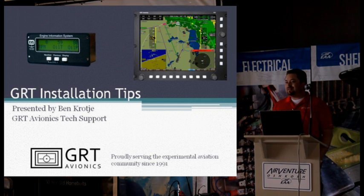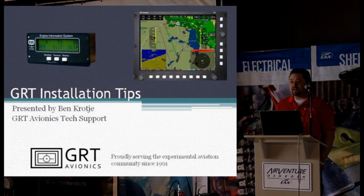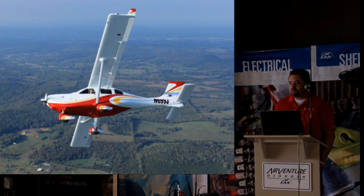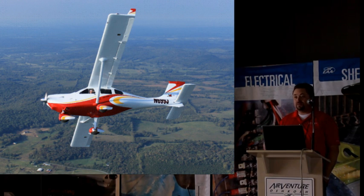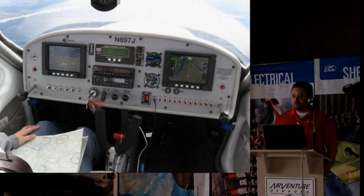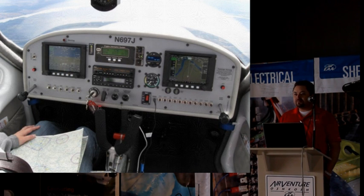I've been using the Grand Rapids Technology EIS — the engine monitor — since about 1992 when Greg started the company. The first airplane that my dad and I built back then was a Colt Twinstar Mark III, and we put one of those in it. I spent some time down in Tennessee as production manager for Jabiru USA Sport Aircraft, and every single one of those airplanes had an EIS in it. So when I got into GRT Avionics, I didn't really have much of a learning curve, because I'd done most of this stuff already.